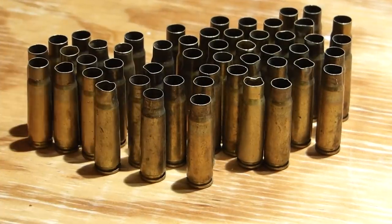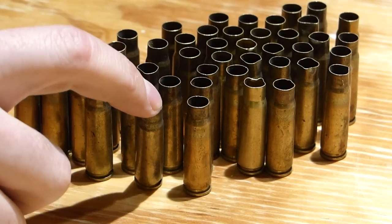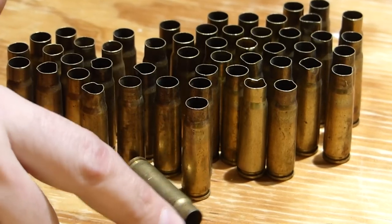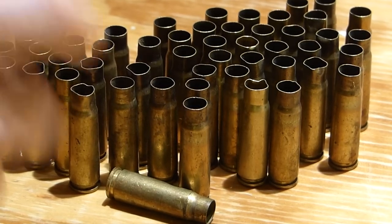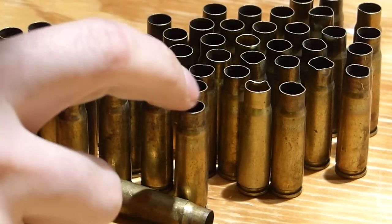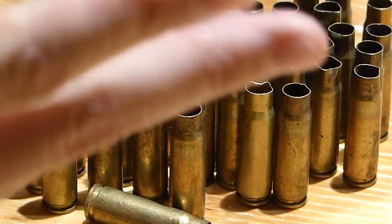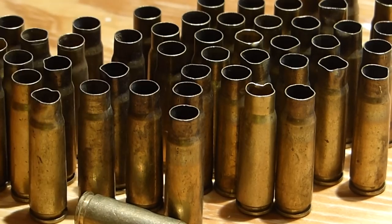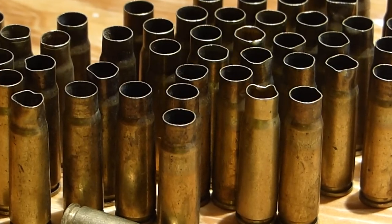Today I've got a little bit of 7.62x39 brass that somebody gave to me. It's really in pretty rough shape — filthy inside and out, powder burned to the inside, really crusty. There's some leaves and I think I saw a dead spider in one of them. You can see they're just a mess, all beat up and dented. So I'm going to go ahead and try to breathe some life back into these.